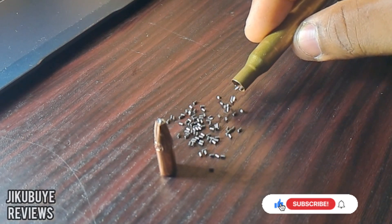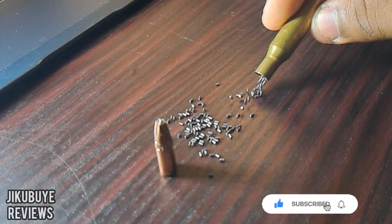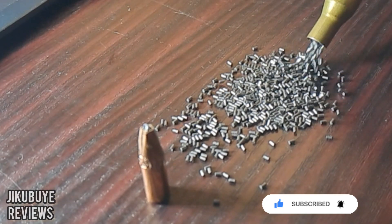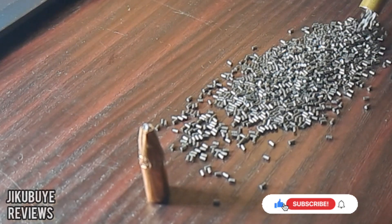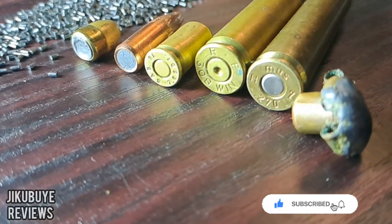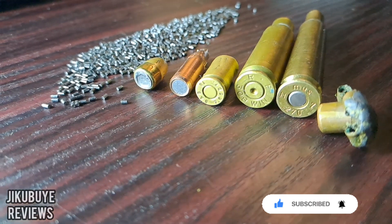The .270 Win 130 softpoint is a reliable ammunition. The cartridge cases are loaded with 130 grain softpoint bullets, which is ideal for hunting.